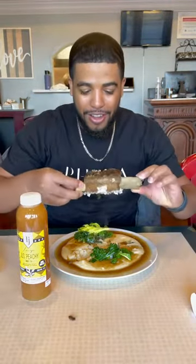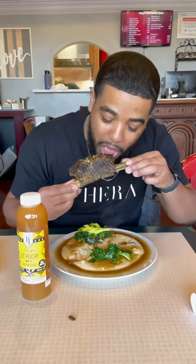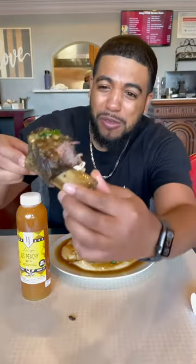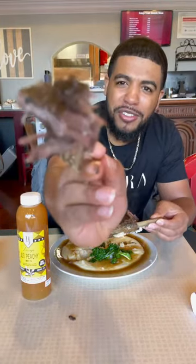It's smoking — oh my god, look at that! Let me take a bite of the short rib before I even delve into the grits. I don't even like beef like that, but hold on — oh! I don't even know what to say. Look how tender it is — it just pulls away!